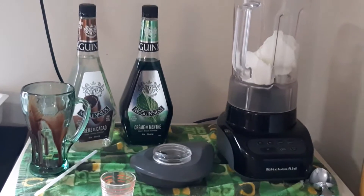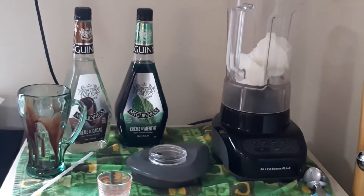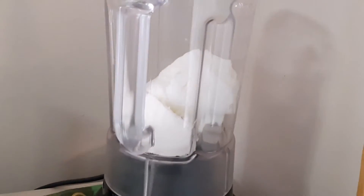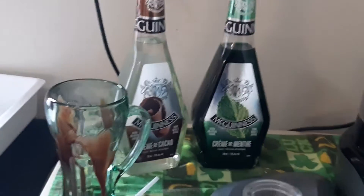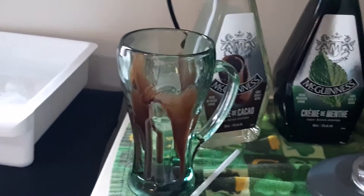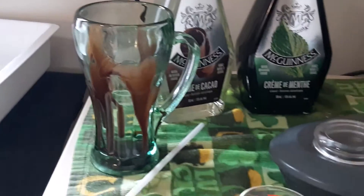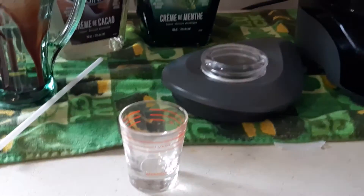Ok folks, just before my live I set up here for a little adult version of a Shamrock Shake. I've got a couple scoops of vanilla ice cream already in the blender. I got some creme de cacao and some creme de menthe. I've got my cup already set up with a little bit of syrup in it, my shot glass, and a little ice in case you need it.